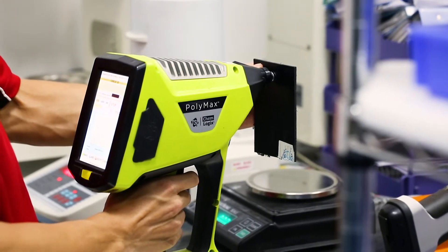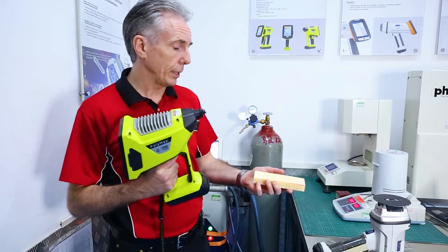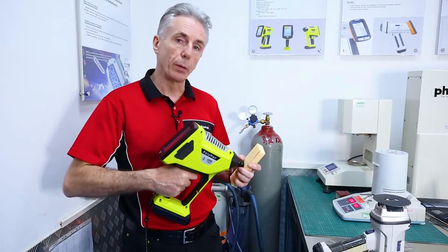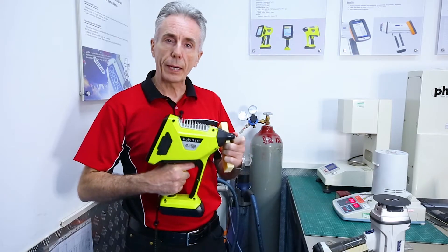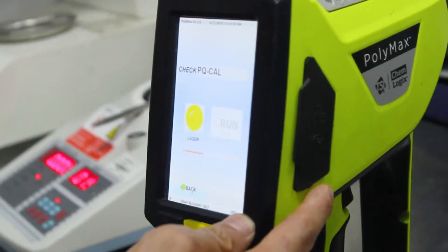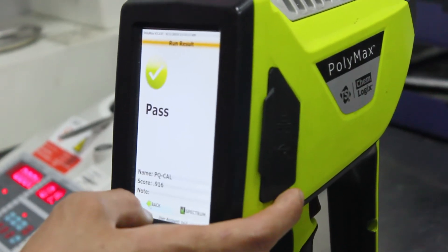On the plastics testing, it's Polymax. This is actually a sorting gun. You just pop it on the plastic, pull the trigger, and it will tell you what material category it's in. You can also calibrate the machine from a golden sample and then do a comparison between that golden sample and the material that you're testing.